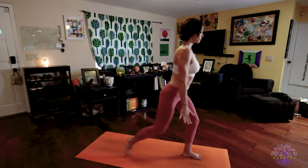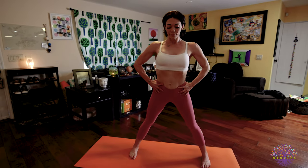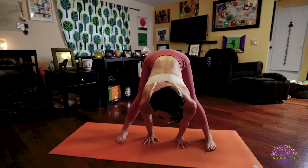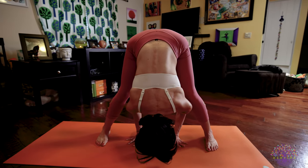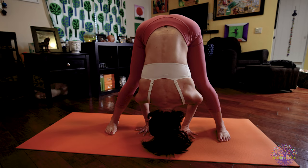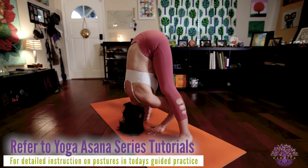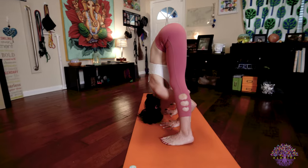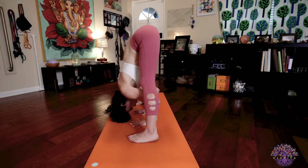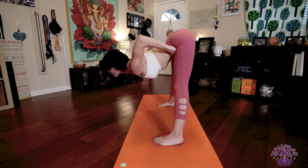Exhale, return to Samastitihi. Prasarita Padottanasana A: inhale, turn to your right, hands to your hips. Exhale, hinge from your hips, fold forward, bring your palms to the floor in line with your feet. Inhale, lengthen your spine, look forward. Exhale and fold. Five deep breaths here in Prasarita Padottanasana A. Your eyes are wide open, looking down the tip of your nose — Nasagra Dristi. Your hands are pushing down and forward into the floor, your feet are pushing down and out as you press your tailbone up and traction your head straight down towards the mat. Keep your breath steady and your bandha strong.